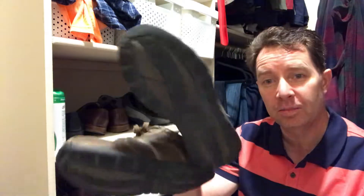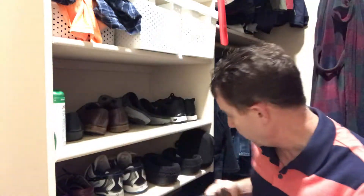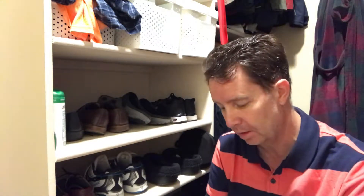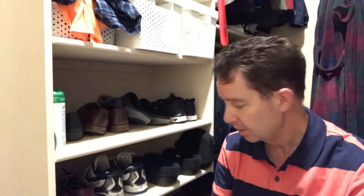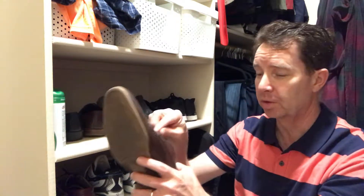As dumb old dads, our feet don't change sizes anymore. I have shoes from years and years ago — these are my previous work shoes, and these were the work shoes before that. The size of my shoe just does not change anymore, so I can wear the same pair every single day. Little kids, on the other hand, change shoes about every six months because their feet keep growing.